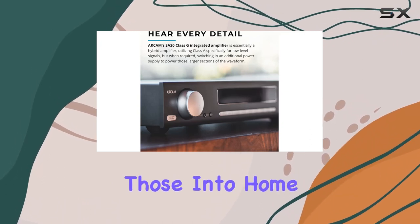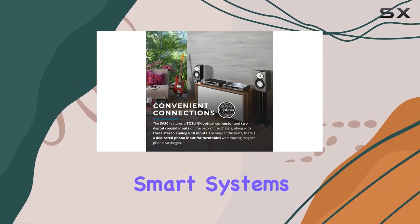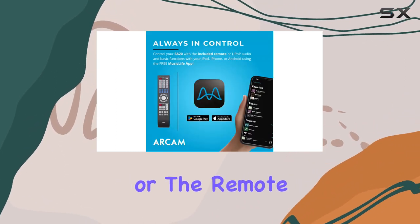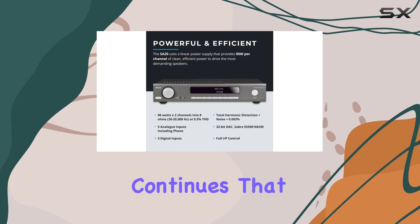For those into home automation, the SA20 is Control4 certified, easily integrating into the latest smart systems. The convenience of switching between five analog and three digital inputs, either from the front panel or the remote, adds the cherry on top.